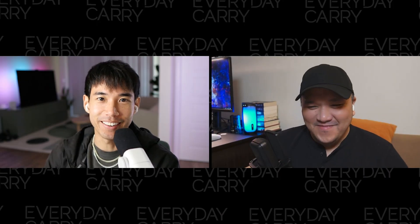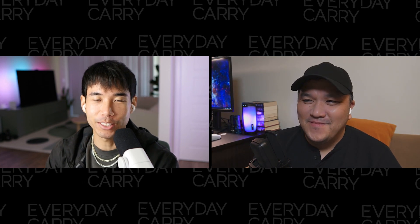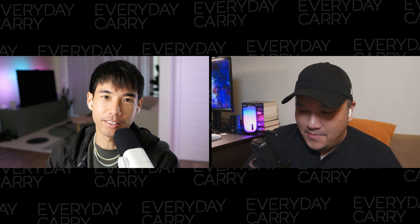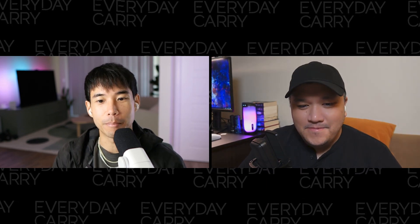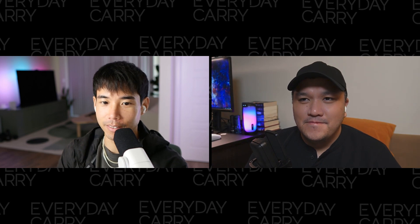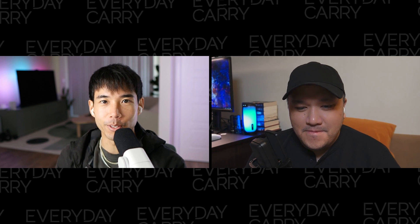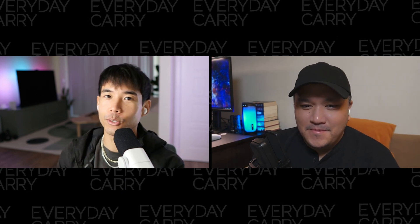What's up everyone, welcome to Carried Away, the weekly podcast where we nerd out about all things EDC and maybe try to teach you a thing or two while we're at it. I'm Bernard, the founder of everydaycarry.com, and I'm joined by our editor Mikey.